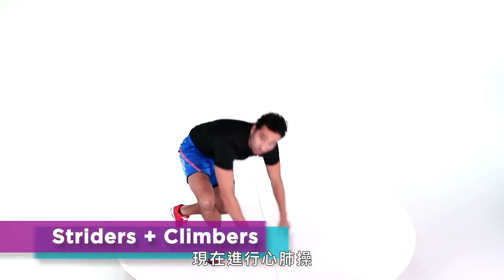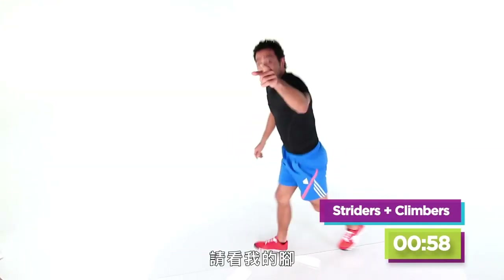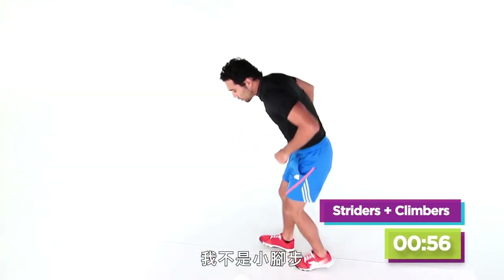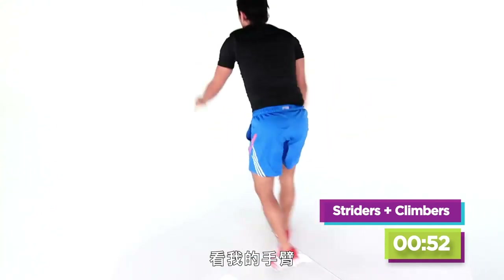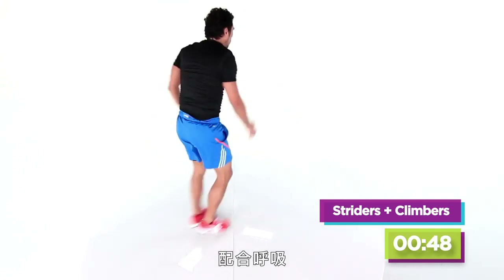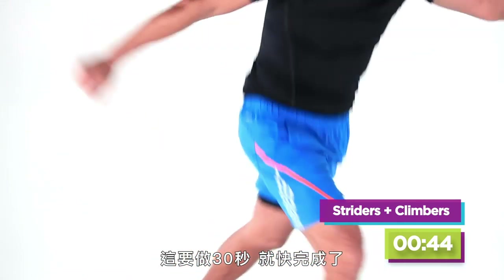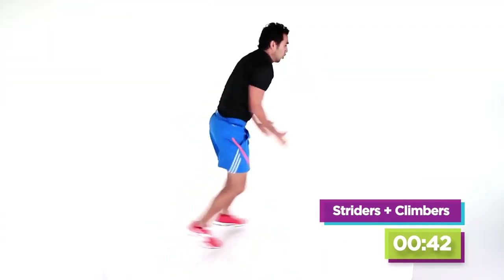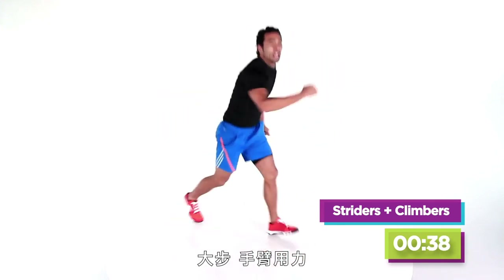Now we're coming up for our cardio drills. We're going to start with striders — nice long strides. Take a look at my feet: I'm not doing little short ones, I'm landing in a lunge. Look at my arms — my arms are powering the legs. You got 30 seconds of this. Big strides, not little ones. Long, powerful arms. Three, two, one.